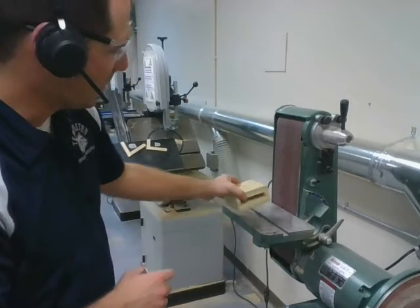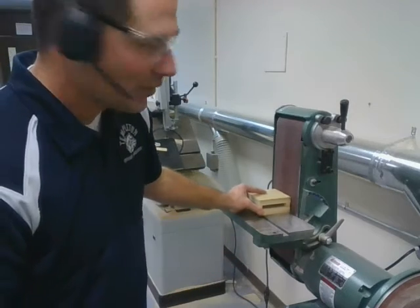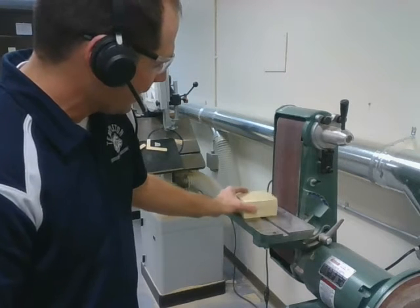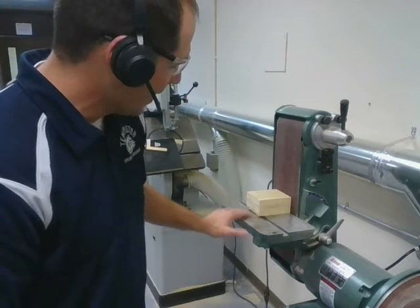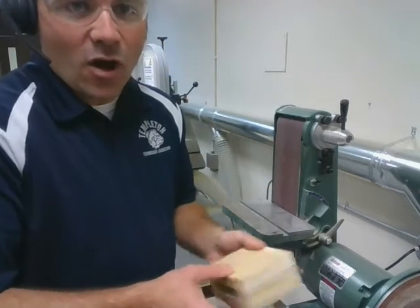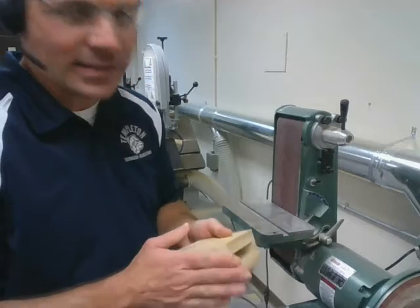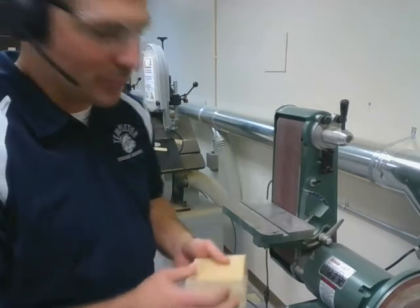When you're sanding, use the belt sander and you can just tap each of those faces up against the side of the belt like this, keeping that nice flat square face against the table. Rotate often as you're sanding so you don't burn the side, and then a nice light touch rather than a really hard push.